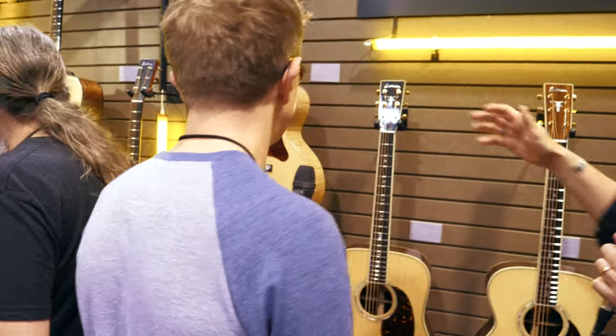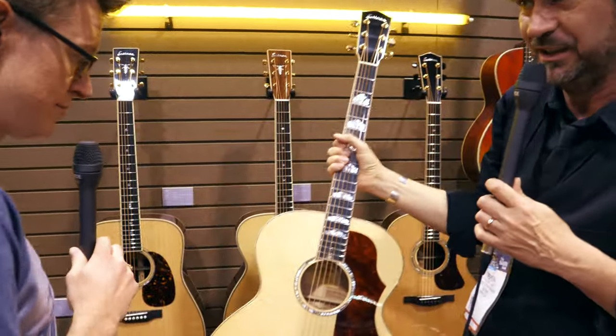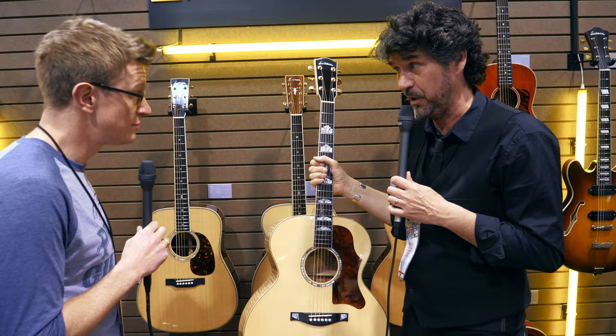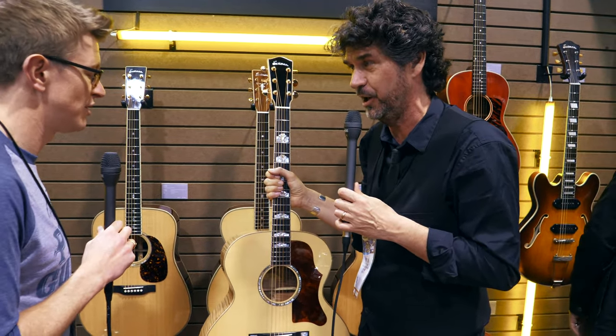Next to that we've got a big and bold Jumbo. One of my favourite guitars has always been the Jumbo. And a lot of the times when you use rosewood on a Jumbo, where do you go? It's low.